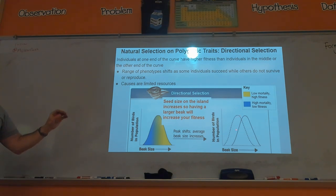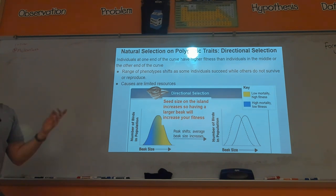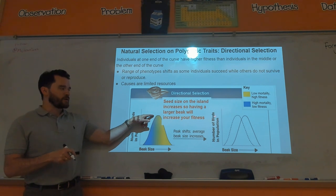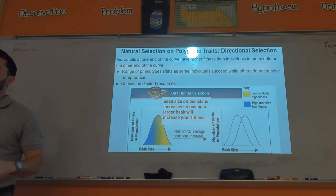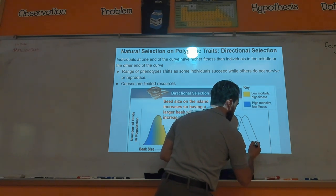In directional selection, one of the extremes is selected for. Over time the standard bell curve graph shifts to the right. For example, with beak size: if the bigger beak size is being selected for in this environment, over time the average shifts to the right. A scenario might be: on an island the average size of seeds increased, and so the beak sizes increased as well — those birds have better fitness. That would be directional selection because only the extremely large beaks are being selected for.